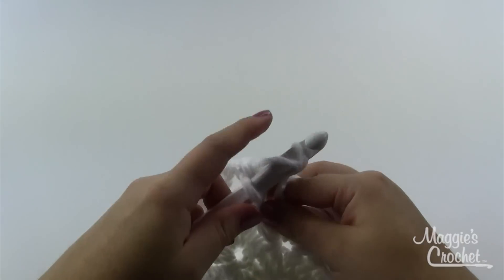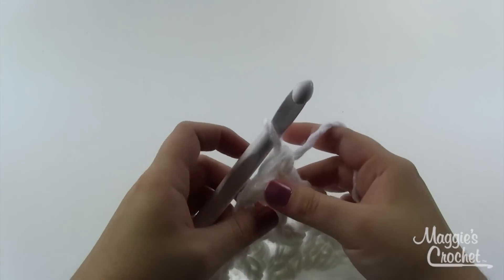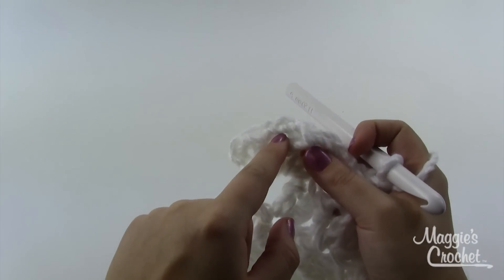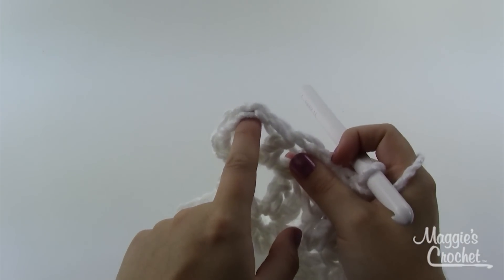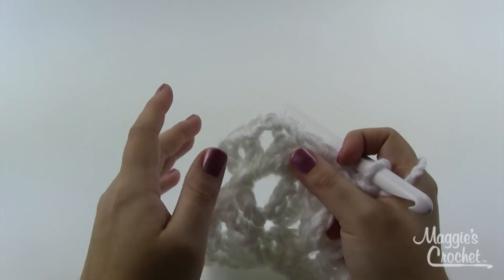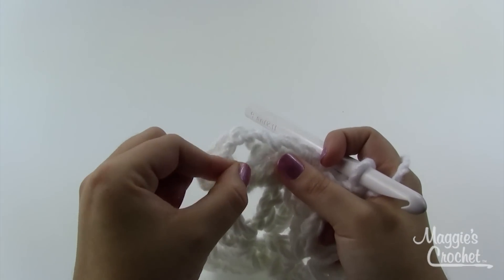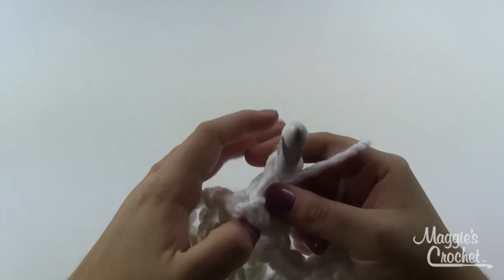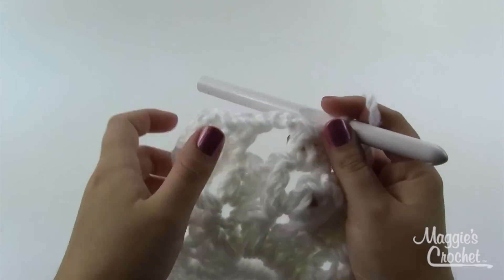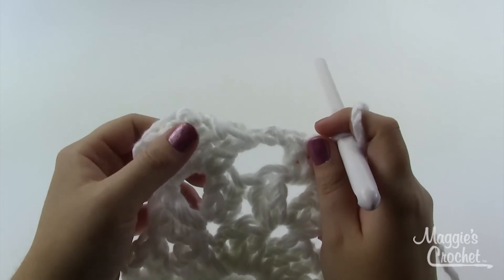Work a shell in the middle of each shell with chain two to bridge the gap between shells. Chain two, shell in the next shell, all the way around — chain two and join to that first chain three. For round four it's very similar; again slip stitch to the middle of the shell, but in round four we do Shell Number One, which is listed in the special stitches. Instead of two doubles on each side, we do three. So: chain three, two doubles, chain two, and then three doubles in the space. I'll finish round three, do round four, and come back to show you round five because it's a bit different.